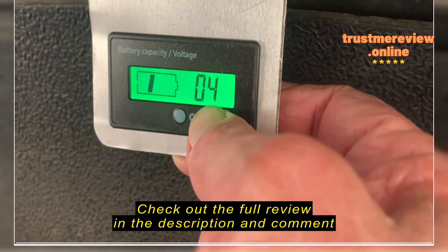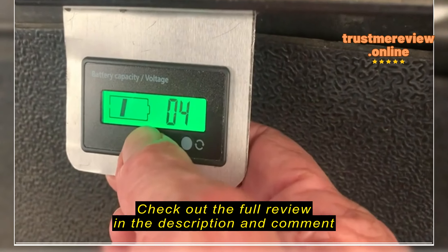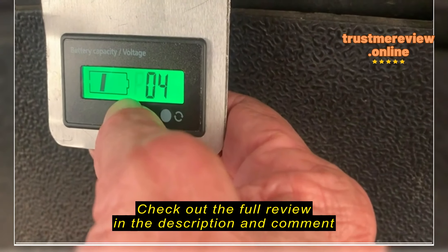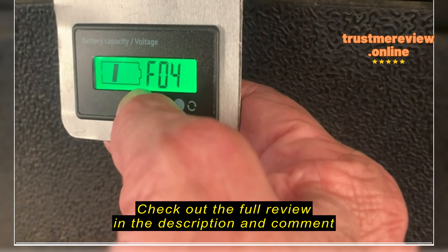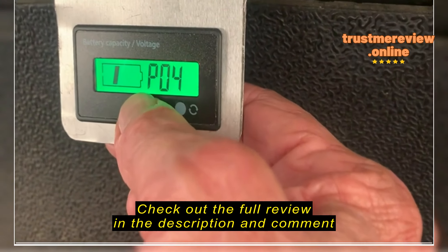It may shut off — hit it again to get it to come back on. You should get a letter and a number. That is for lithium, that's for lead acid like we got, and that's for ferrous ion or something like that.